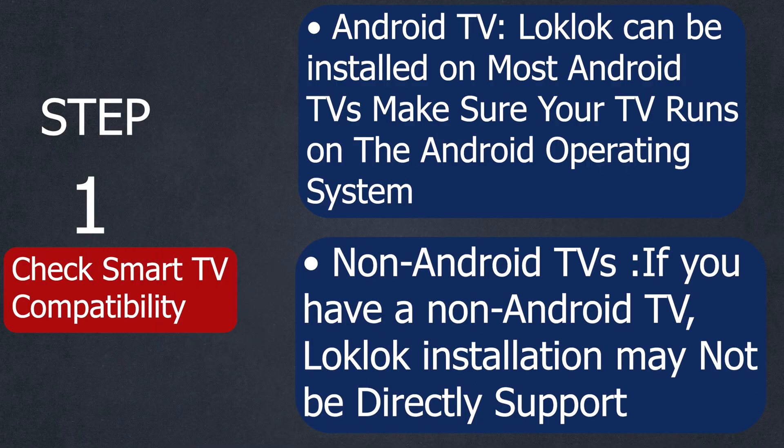First step is to check Smart TV compatibility. For Android TVs, LookLook can be installed on most Android TVs, but make sure your TV runs on the Android operating system. And for non-Android TVs, LookLook installation may not be directly supported.